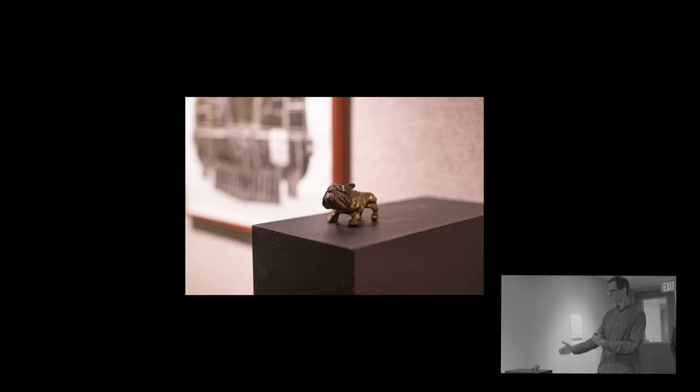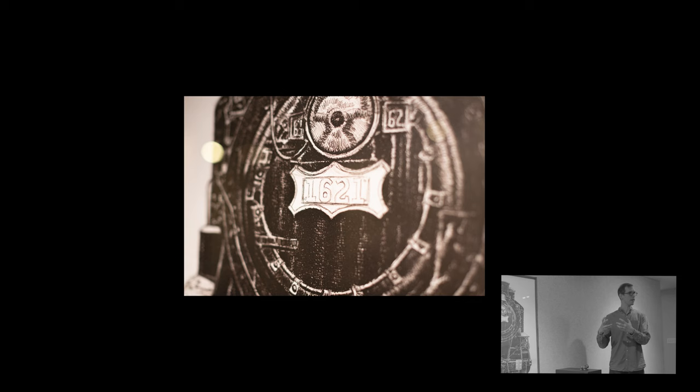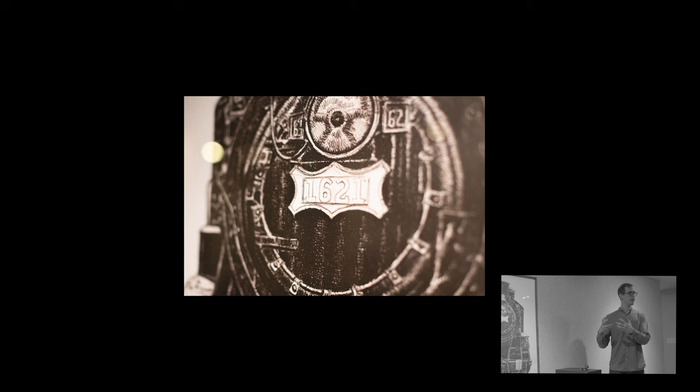So much of seeing the frontal nature of the bulldog and how it's oriented relates to the train face — it kind of has a face at the front. There's that physicality to these old steam engines. It's flattened here, and then you can sort of imagine how it goes back in space. I felt that kind of fit pretty nicely with the bulldog.